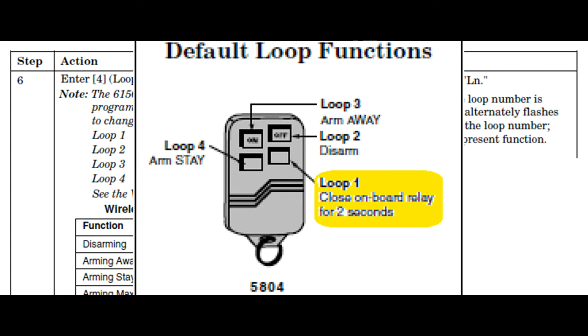Loop 1 controls the relay in your keypad — in other words, opens and closes your garage door. Loop 2 disarms the alarm. Loop 3 arms in away mode. And finally, Loop 4 arms in stay mode. I think this function is pretty cool — you can arm your house alarm without even getting out of bed.